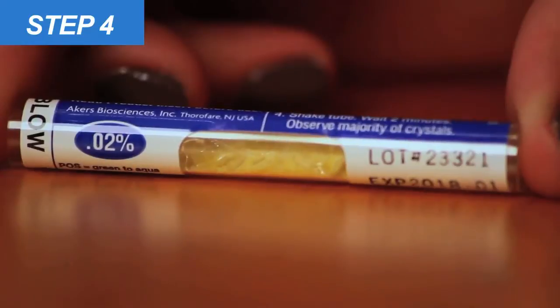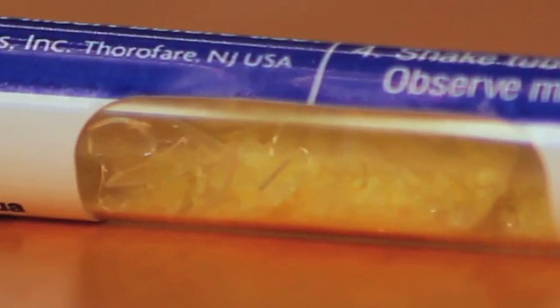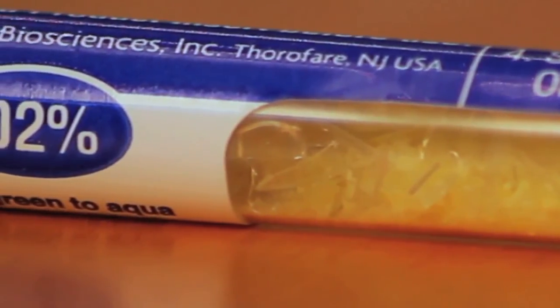Step four: shake the BreathScan alcohol detector side to side, then lay the tube on a flat surface and wait two minutes. When two minutes have passed, immediately look at the viewing window to determine the result. If the crystals are yellow, the subject's alcohol level is below the number stated on the detector.